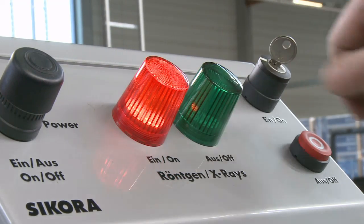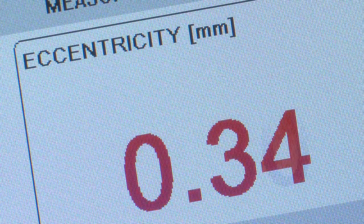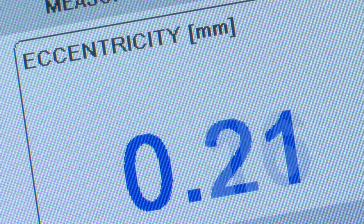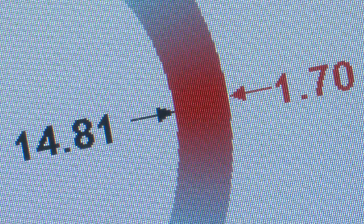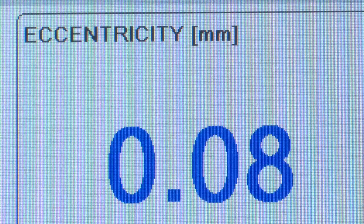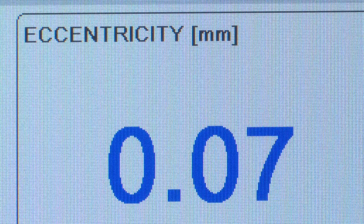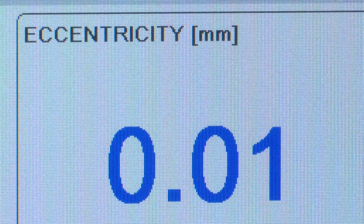Immediately after starting the control, the EcoControl 6000 displays how the measuring values are controlled to the nominal value. The eccentricity measuring values are graphically and numerically displayed. On average, five to seven control steps are necessary to correct an eccentricity from 0.35 millimeters to zero — that is, to produce the perfect hose.